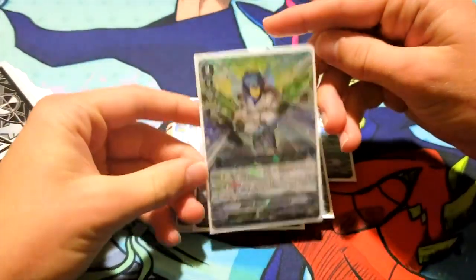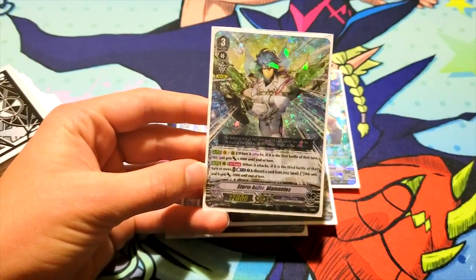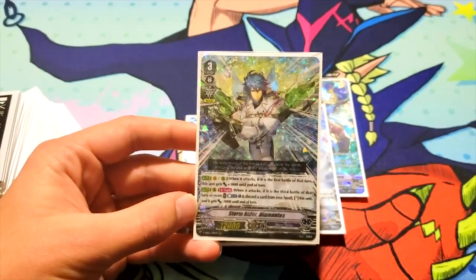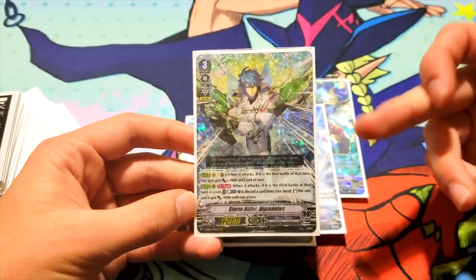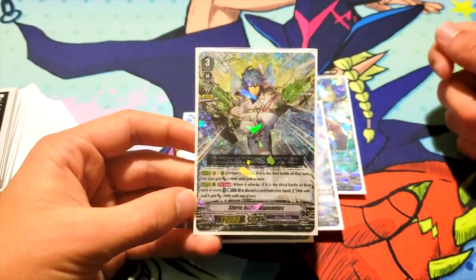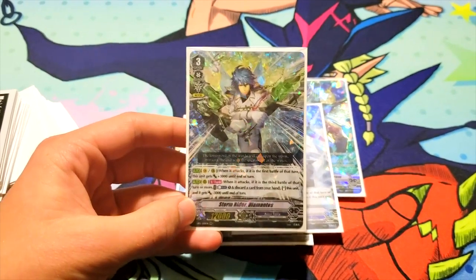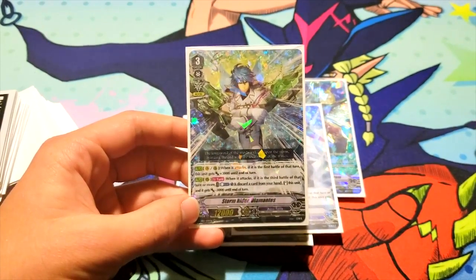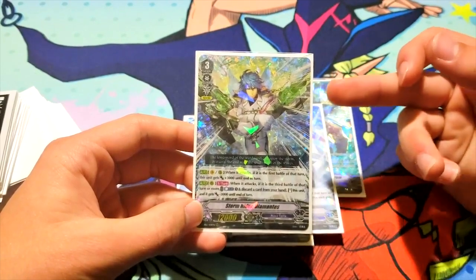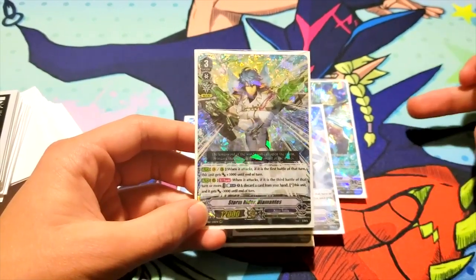I'm running one Storm Rider Diamantis. Its first ability is on Vanguard or Rearguard when it attacks: if it's the first battle of that turn, this unit gains 3k until end of turn — so it's a permanent 15k for the turn. If you're re-standing it on Excel circle, that's two 25k attacks. Its second skill: when it attacks, if it is the third battle of that turn or more, counterblast one and discard a card from your hand, stand this unit, and it gets minus 3k. So standing it — let's say you swing in an Excel circle for the first battle at 22k, but the moment you re-stand for the third battle, it loses the 3k. So rather than a 22k attack and then a 19k attack, it's just two 19k attacks.